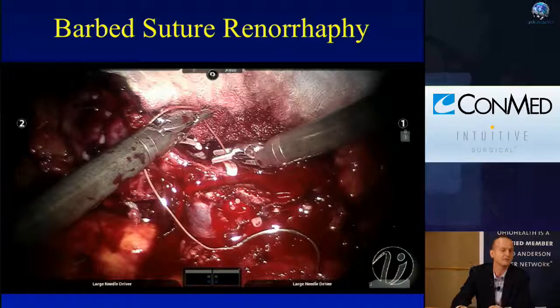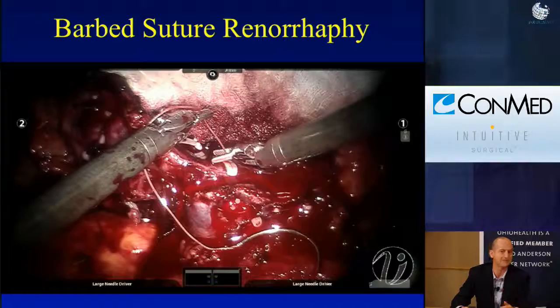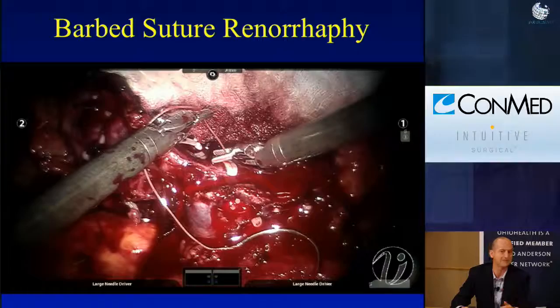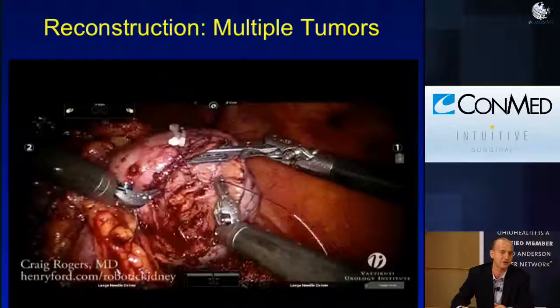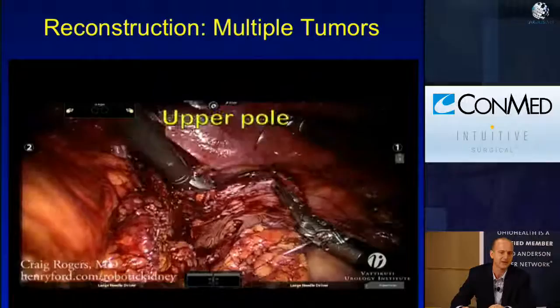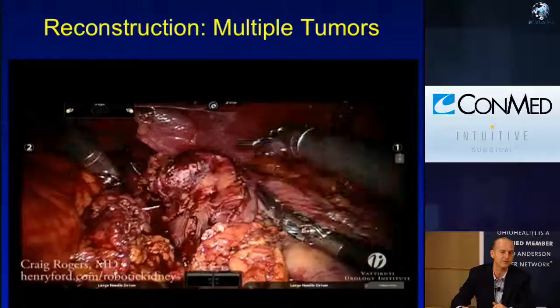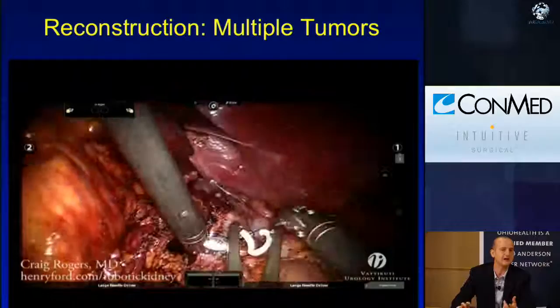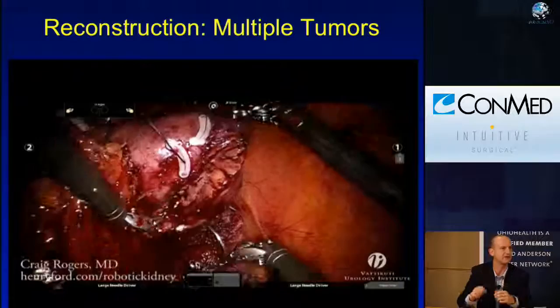Here's another example where the patient has two tumors, so efficiency is more important. Using Monocryl suture with a fourth arm for an anteromedial tumor — the fourth arm gives a view inside the kidney. Running it down, then going to the upper pole tumor where the fourth arm helps prop the kidney open for a better view of the vessels. I try not to tighten too much because I may run a second inner layer; if you tighten too much it closes the defect and you can't see the vessels the second time around.